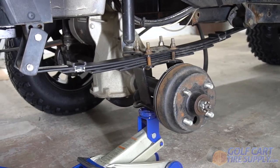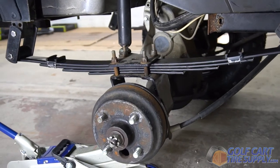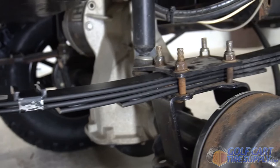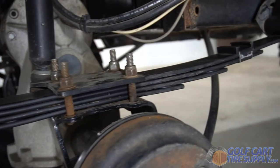This is the heavy-duty rear leaf spring kit for an EZ-GO TXT. This kit boosts your golf cart's max load capacity by over 250 pounds.